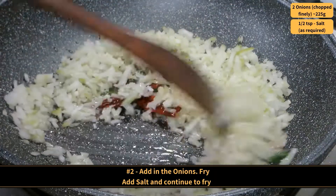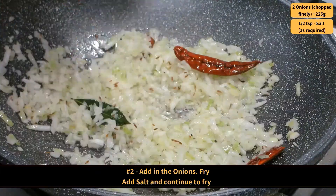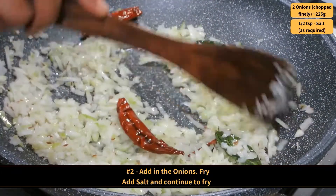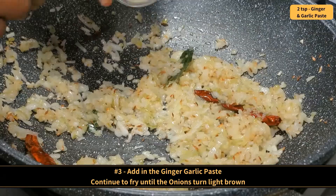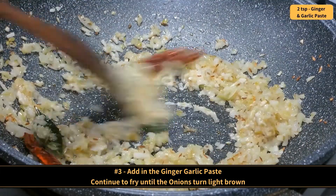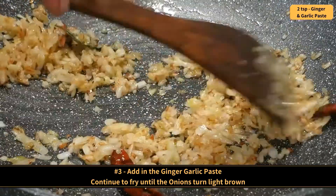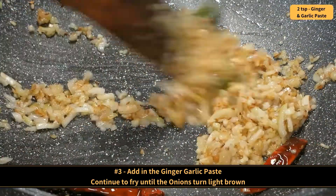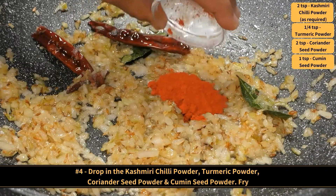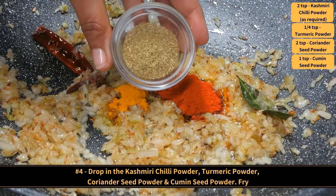Add in the onions and fry. Then add in the salt and continue to fry. Add in the ginger and garlic paste, and fry until the onions turn light brown. Then drop in the Kashmiri chili powder, turmeric powder, coriander seed powder and cumin seed powder.